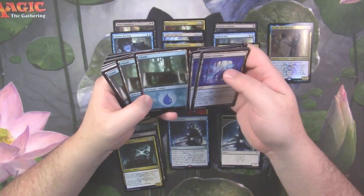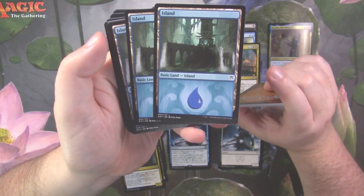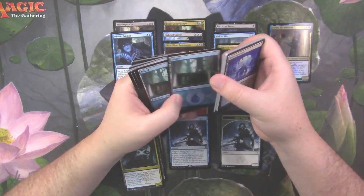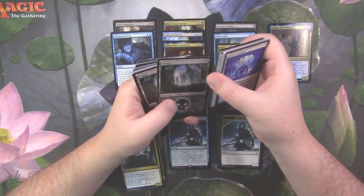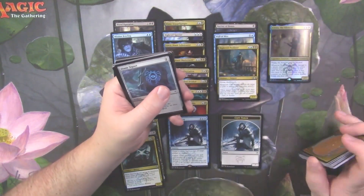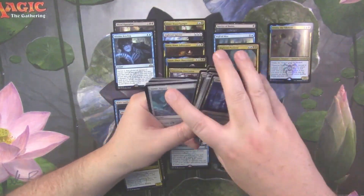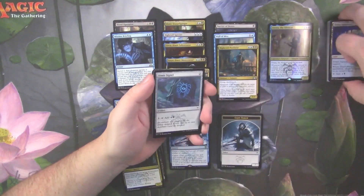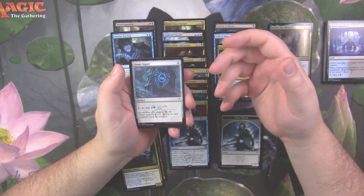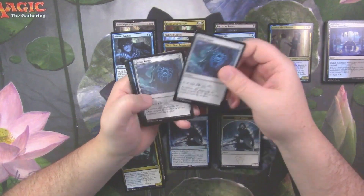You've got your Dimir Aqueducts, which are your nice bounce lands, and Dimir Guildgates. Man, look at the art on these — it's phenomenal. They just released the art for the next set too, and those look amazing as well. The lands are well worth it out of these boxes. The fact that they've edited the border on the bottom as well just adds that little bit of extra that makes them more unique.